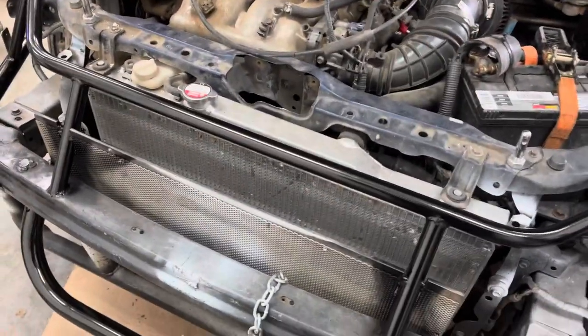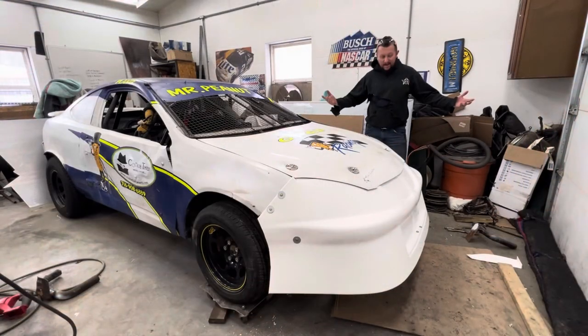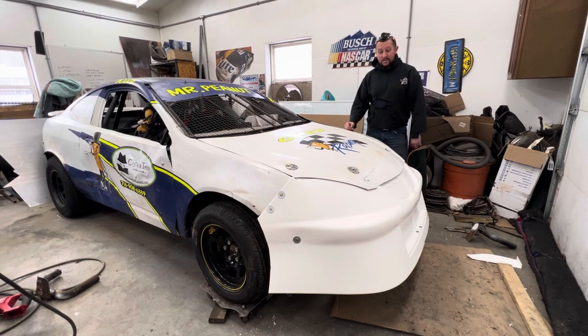I'll get this nose piece mounted up — and just like that, the nose is on the car. Obviously there are a million ways you could do what I just did. I'm just showing you how I go about the process of building a front bumper structure and mounting an aftermarket nose. You just did it for the first time with me.